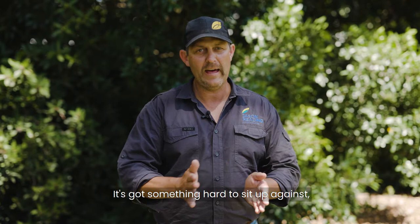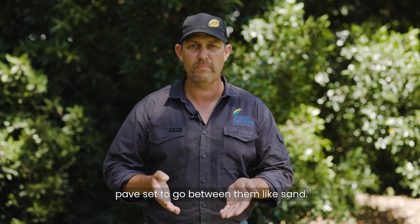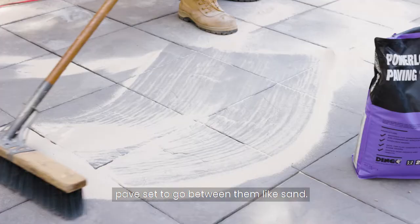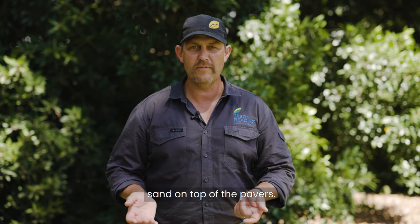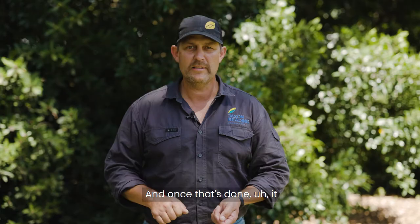This particular paver is a walkway paver — we're using an Abbride paver. We're going to have that two to three millimetre gap and we're going to use what we call pave set to go between them. Like sand, it has a silicon base in it that when you wet it down, it actually sets hard. You really need to make sure you sweep it off properly and then get a blower and blow it off. You don't want to leave any of that sand on top of the pavers. Get your hose and slightly mist it in — wet it in, but not too much. If you put too much water on, it'll take the chemical out and it won't set properly.